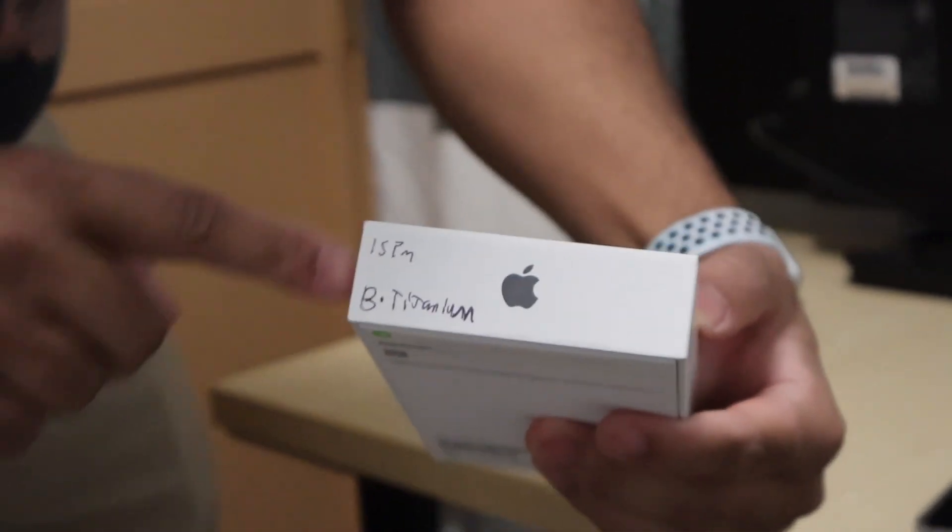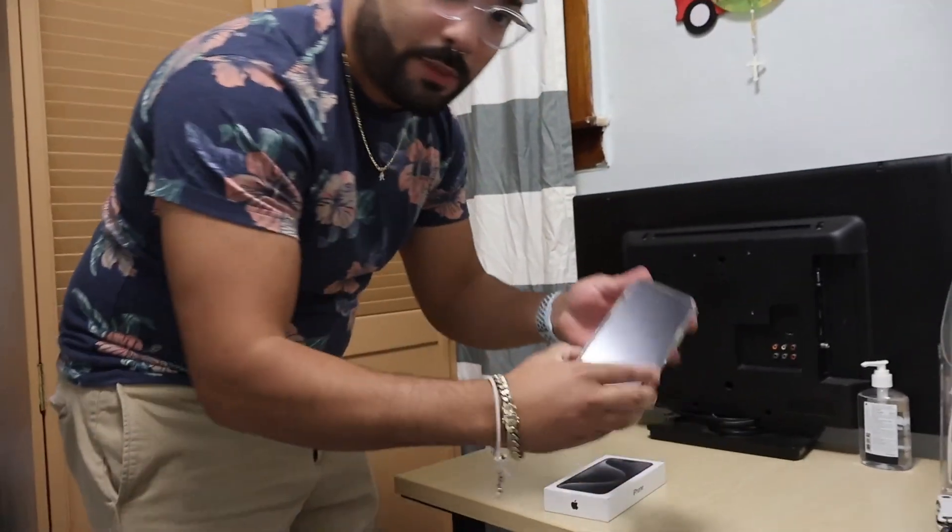They wrote something on it. I don't know. Here's my phone.